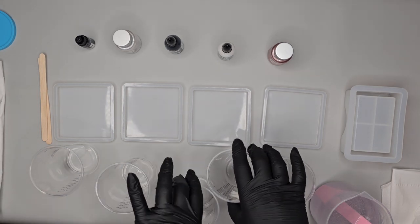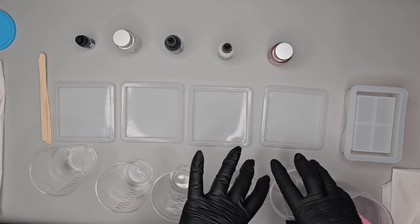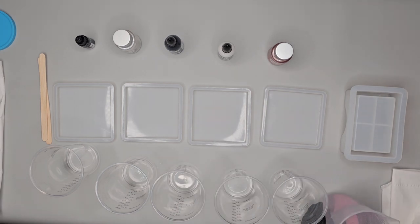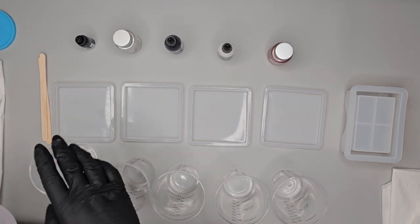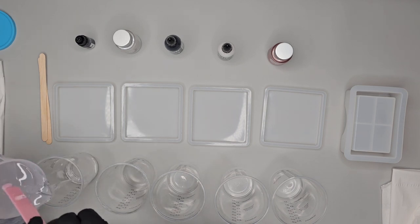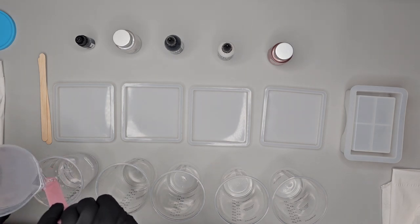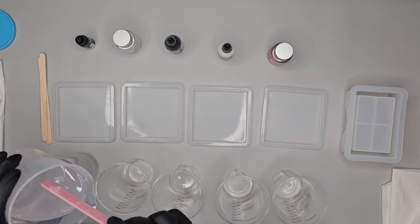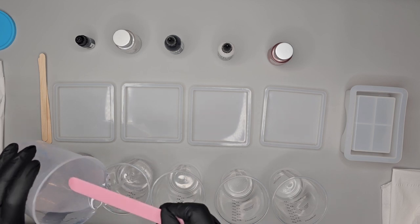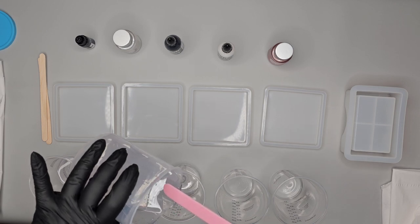I've got five plastic cups and I will spread my resin in probably the same amount in each cup. I will leave slightly more of the clear — which will actually be a transparent black-gray color — because I've got a holder as well, so I need a little bit more extra of that transparent color for the base of my holder mold.